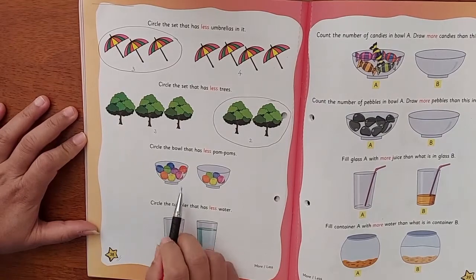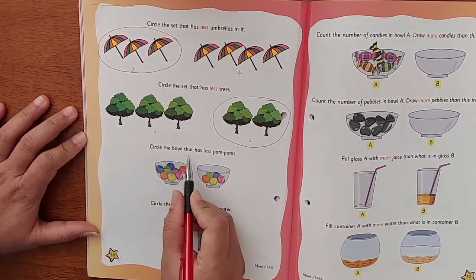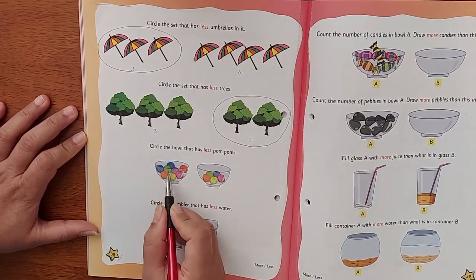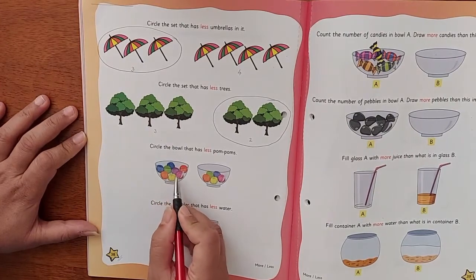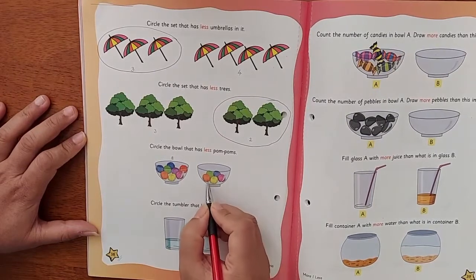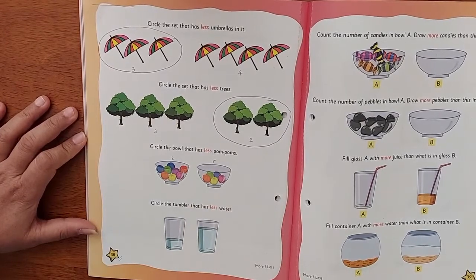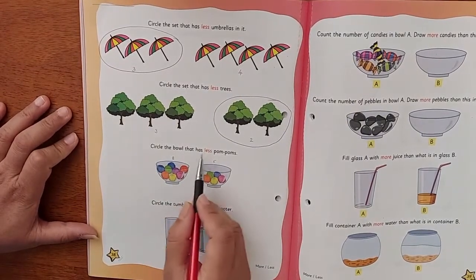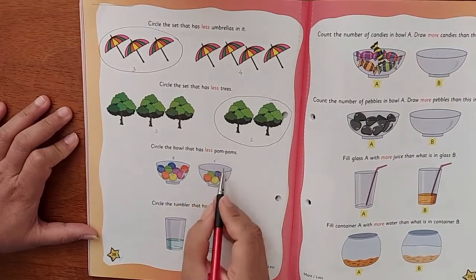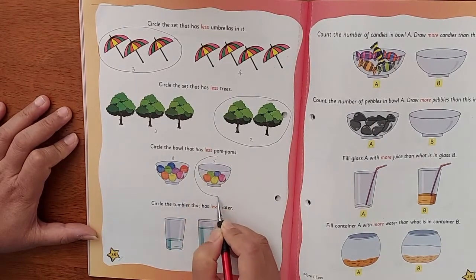Now there are pom-poms on the balls. Circle the ball which has less pom-poms. Here we have one, two, three, four, five, six, seven, eight — eight pom-poms. And over here, one, two, three, four, five — we have five pom-poms. They said circle the one that has less pom-poms, so we are going to circle the one with five — less.